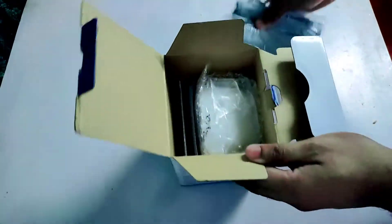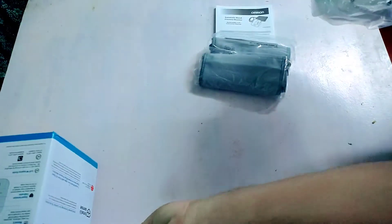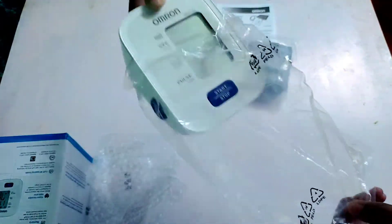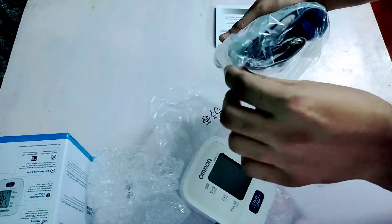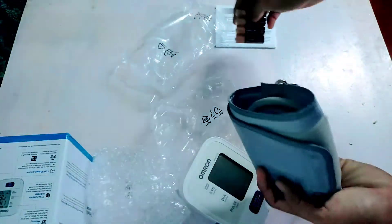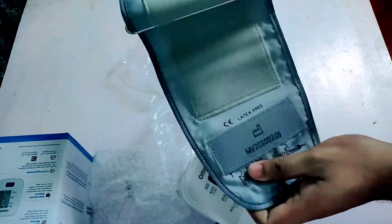Here we have the arm cuff along with four AA sized alkaline batteries, some documentation and the main BP monitor itself. It's nicely packed in a bubble wrap and a plastic fill. It's a latex free arm cuff. Four AA sized alkaline batteries are provided inside the box. This arm cuff is suitable for an arm circumference of 22cm to 32cm.